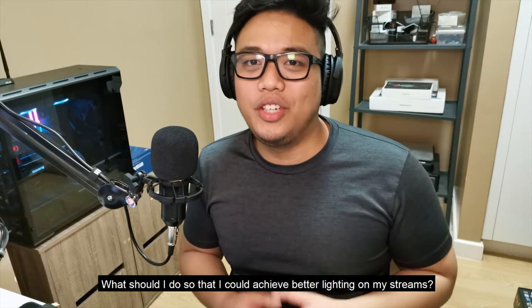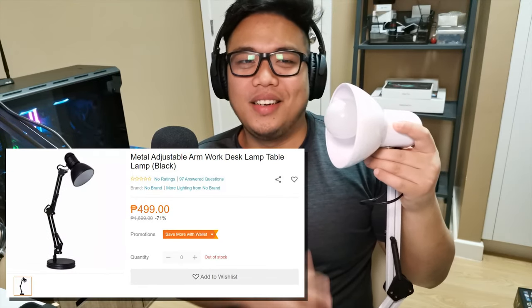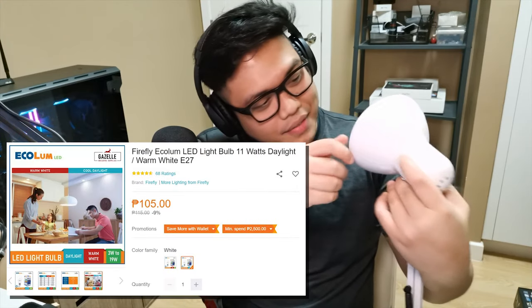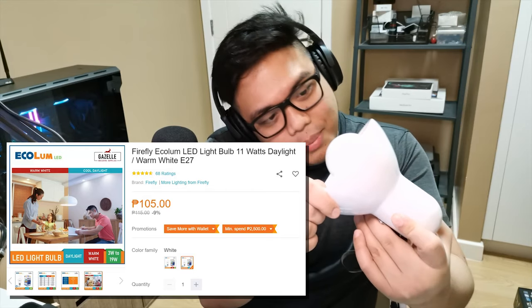Now I'm sure you're curious: what do you actually need to achieve better lighting for your streams? I'll introduce the tech we'll use. The first light is a very basic desk lamp — I got this from Lazada a couple of years ago and it costs between 400 to 800 pesos depending on the seller. The light bulb is a Firefly 10-watt bulb, which costs around 150 pesos, so in total this light costs around 500-something pesos. Let's test it as a main light and assume you only have this light for your stream.